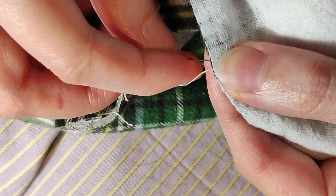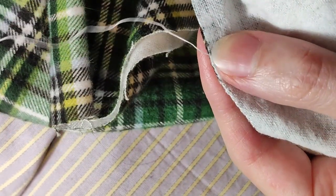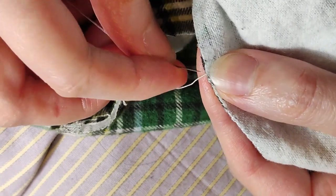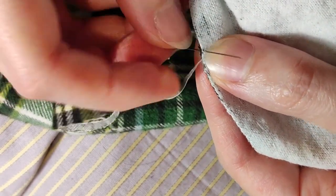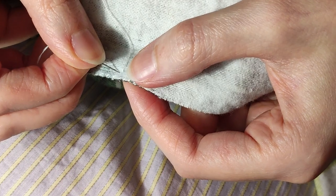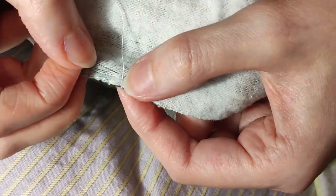I overcast the edges of the opening and strip. Then I stitched along the opening near the edge and cut the edge.